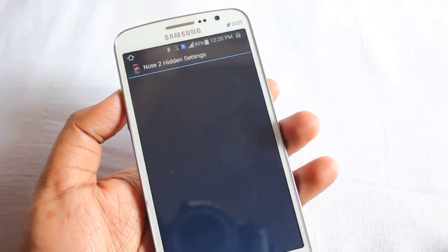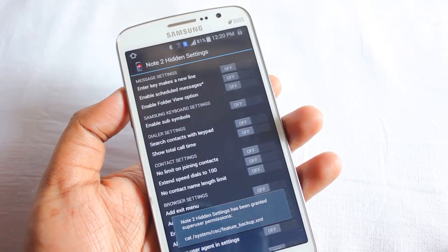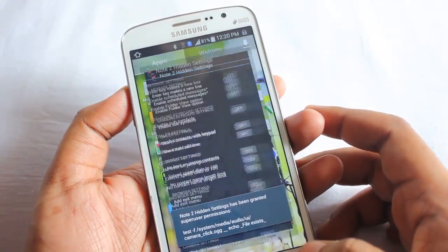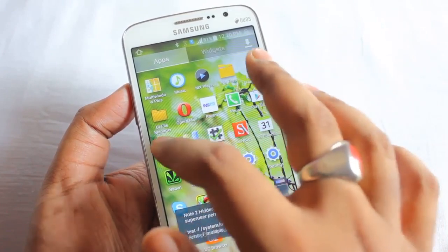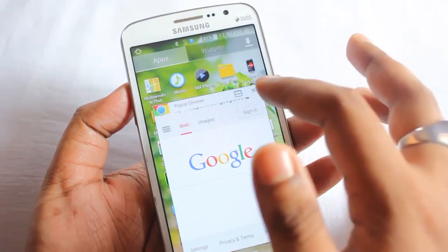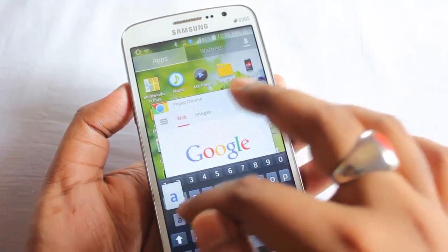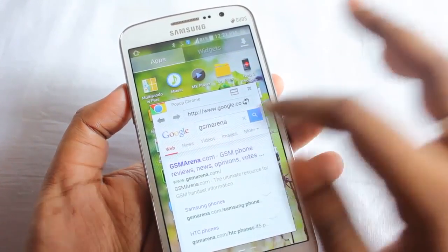Next we have Note to Hidden Settings, which shows some settings you can enable. Some of them are currently on, some are off. Then we have Pop-up Chrome, which is a small quick browser you can use on the fly — quite useful.